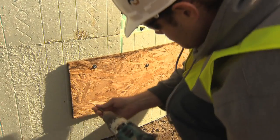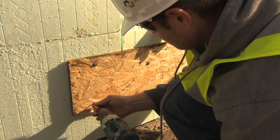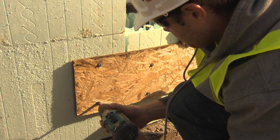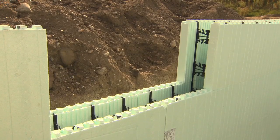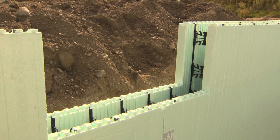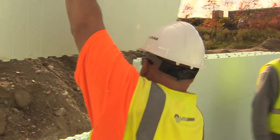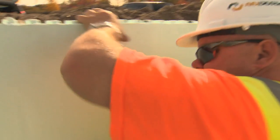Form support can consist of sheathing or lumber attached to the fastening strips. If the first course required a vertical stack joint, you will have to ensure that the forms on all consecutive courses are cut identical to the first course. An additional form support is added.